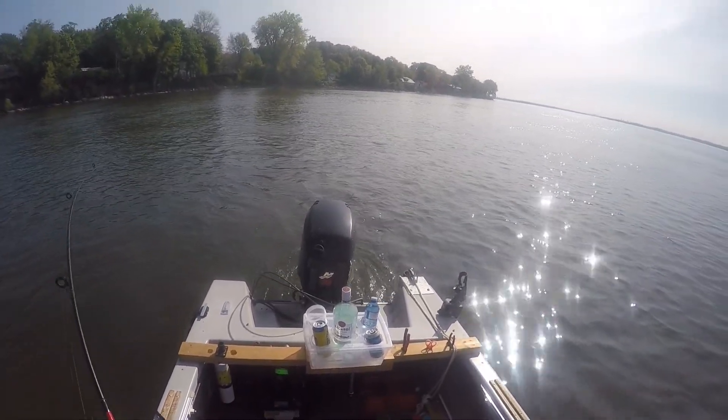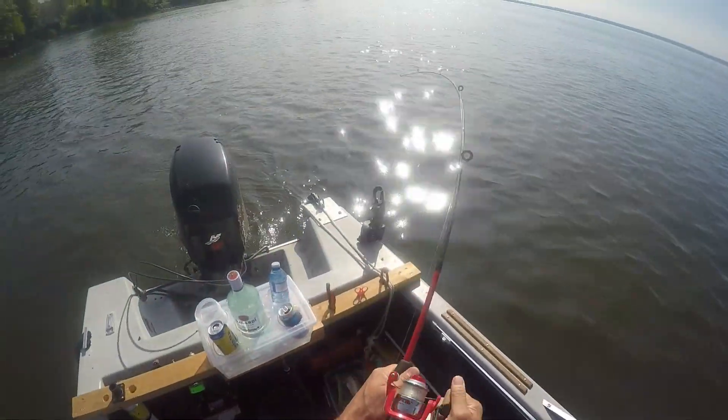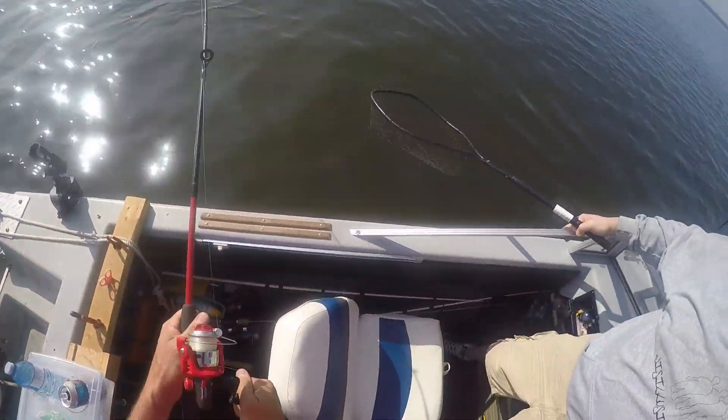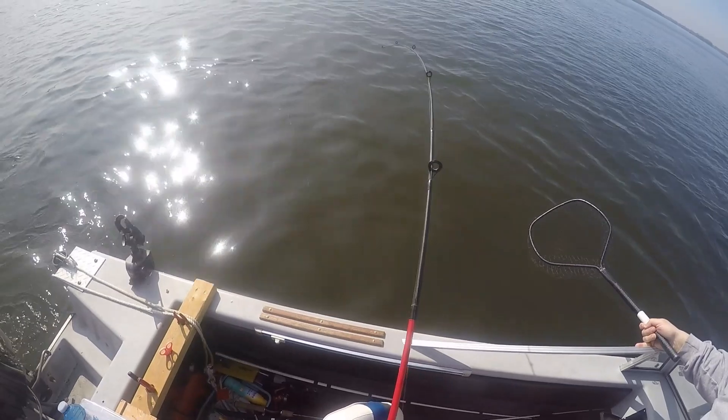Oh yeah, it's a fish! Zing Tau time, I'm happy. You got the net, scoop him up. Get it in. Broke the ice, finally.